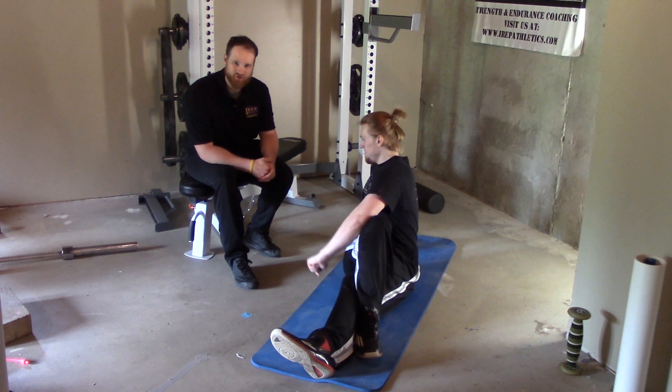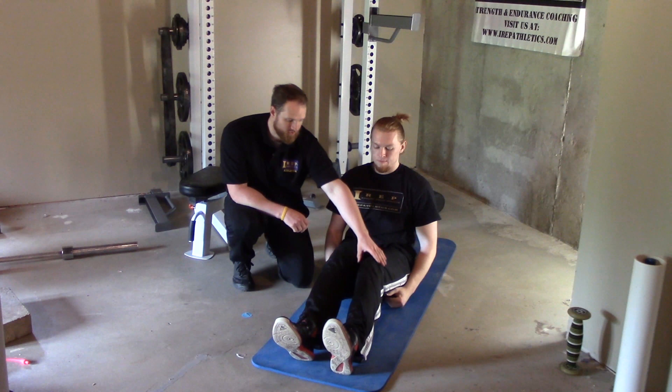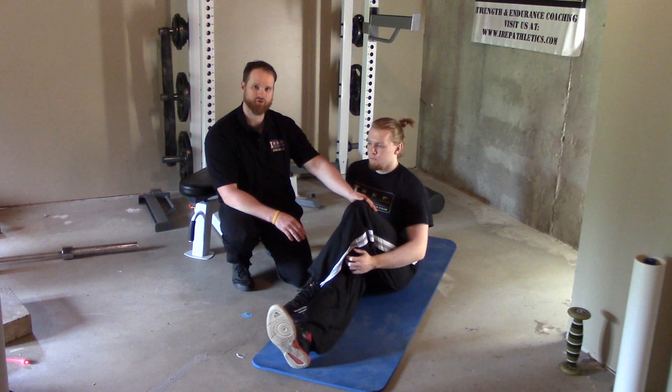All right, so here we've got your low back stretch. Pretty simple. You're going to cross this leg over — you would do it both sides.